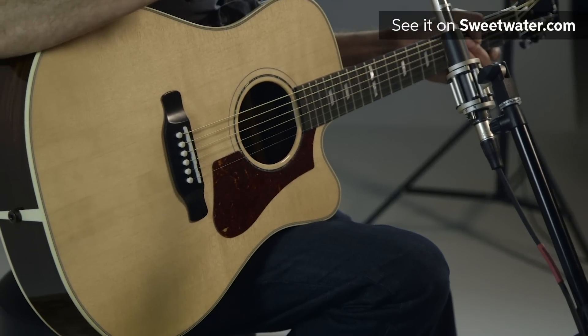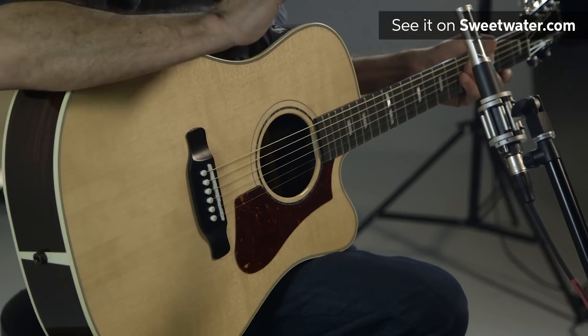A dome top of scalloped bracing projects the sound like only a Gibson can, and most importantly these guitars are all handmade by the best guitar makers in the world — Gibson Acoustic.